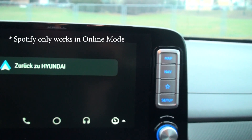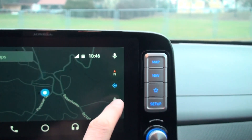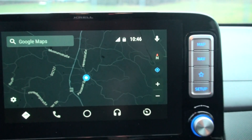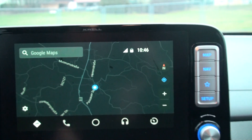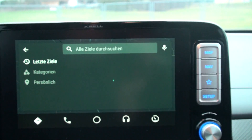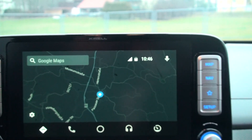Here you can go back to the normal view and it shows you the map like it is in Google Maps. You can zoom out if you don't want to use the map in here, and you can search for something — it even shows you your last destinations.